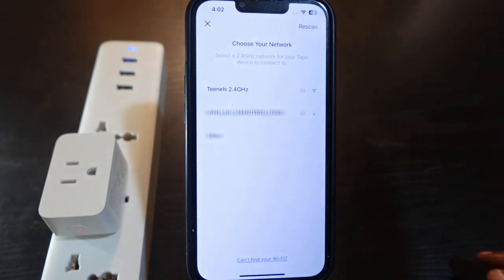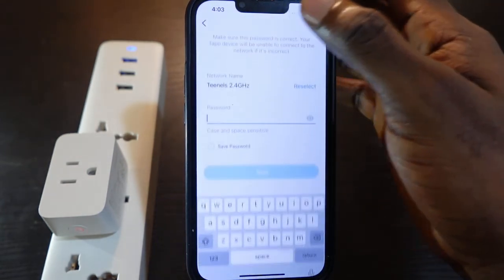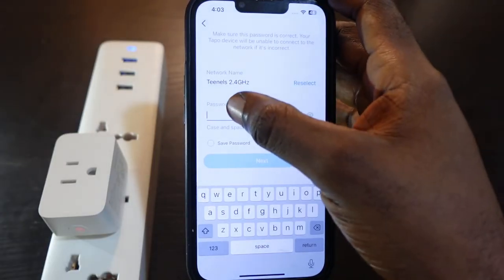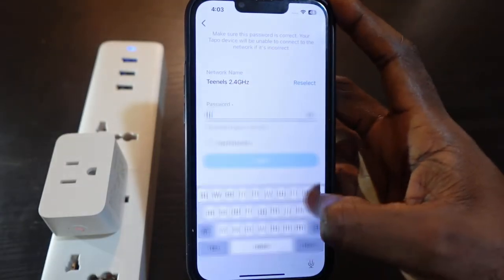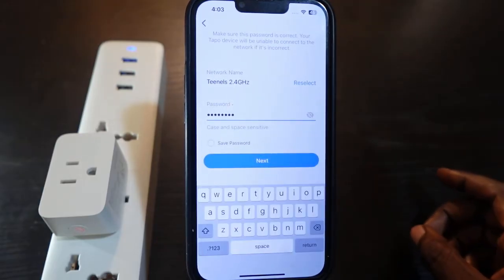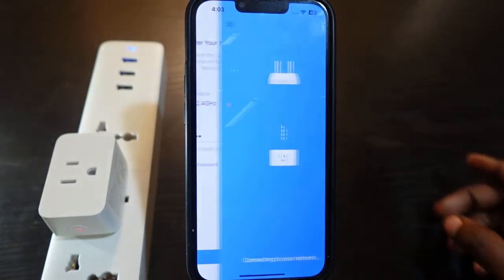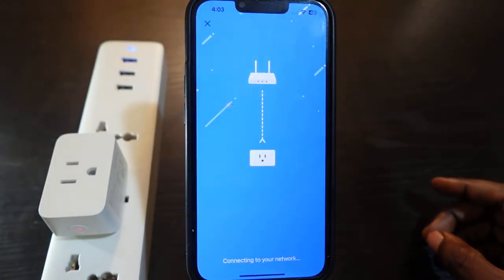Select your new Wi-Fi here — tap it, enter your Wi-Fi password, tap Next, and tap Next again. It's now connecting to the new Wi-Fi.